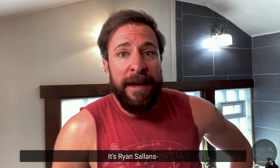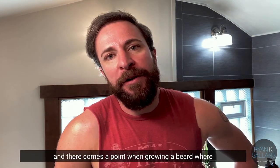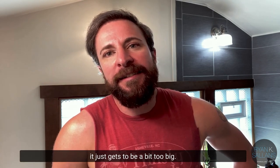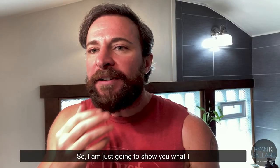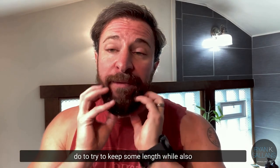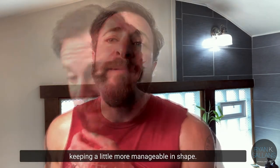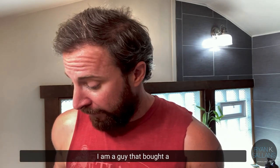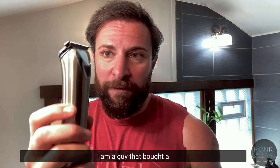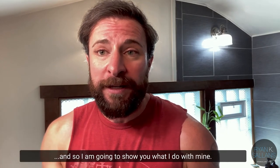Hello everyone, it's Ryan Salins. There comes a point when growing a beard where it just gets to be a bit too big. I'm going to show you what I do to keep some length while also keeping it more manageable and shaped. I am not a barber, I'm not a stylist — I'm a guy that bought a wall shaver and has different guards, and I'm going to show you what I do with mine.